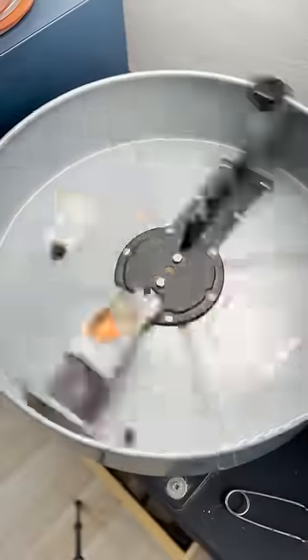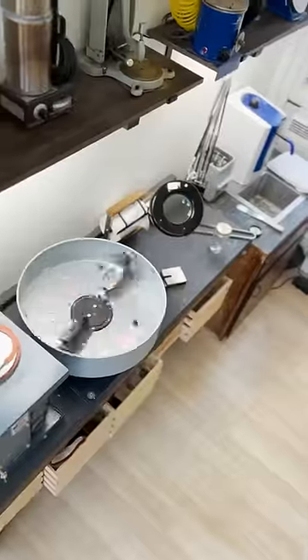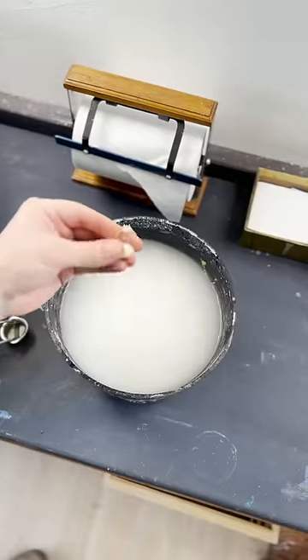I'll fire up the torch again and melt that 14 karat gold until it becomes liquid. Once it's liquid, let it fly. I'm pretty happy with how that went. Here's the button, which I will quench with the entire flask in water, revealing the raw casting.